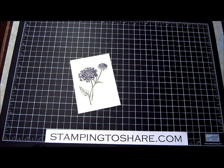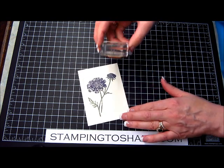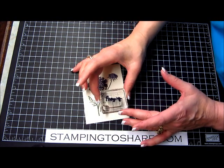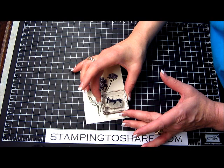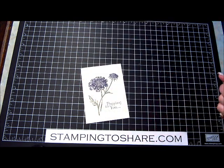Now we're going to stamp the sentiment at the bottom. I have 'Praying For You' and I'm inking that up in Elegant Eggplant — I keep wanting to call it Eggplant Envy, which just shows I've been around for a while. There we are: Praying For You.